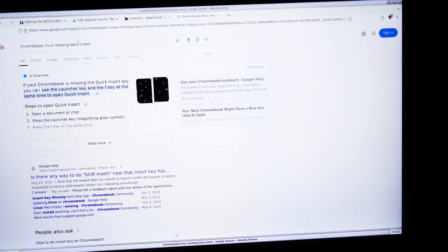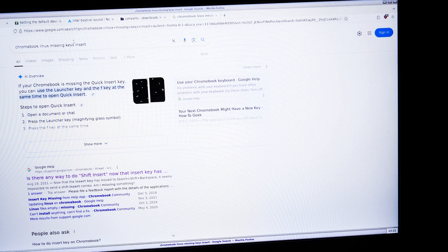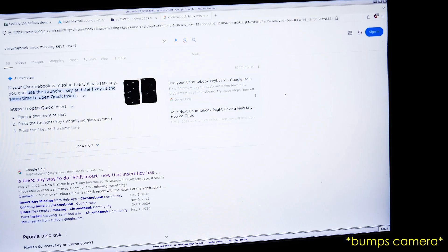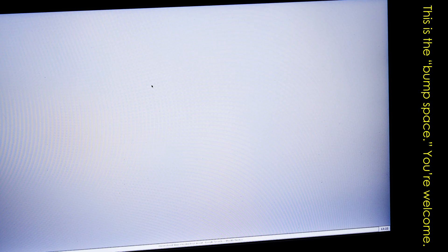I'm searching for whether Chromebook Linux is missing keys, because I miss the Insert key pretty badly. I miss a lot of keys actually — I miss Alt, I miss the Windows logo key, believe it or not. Chromebooks just toss a whole bunch of keys out for no good reason, so I can't page up, page down, or Shift+Insert. There's all kinds of functionality I've lost on this Chromebook versus a normal system.